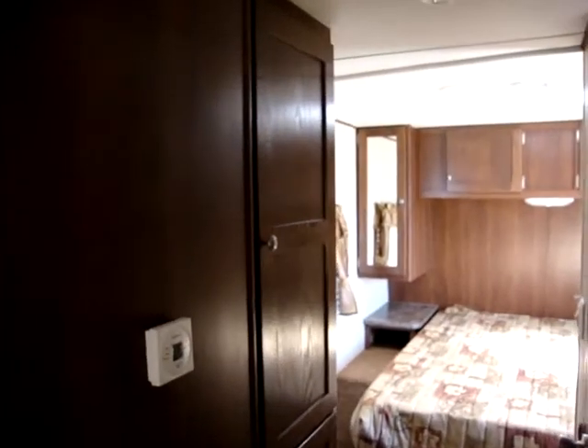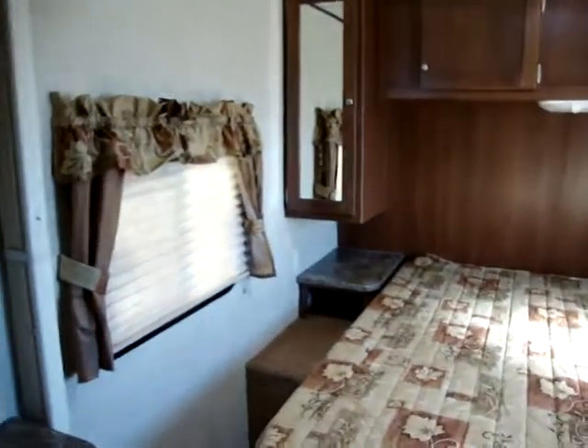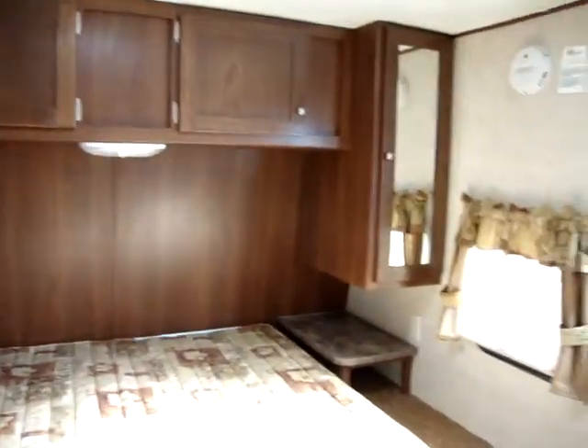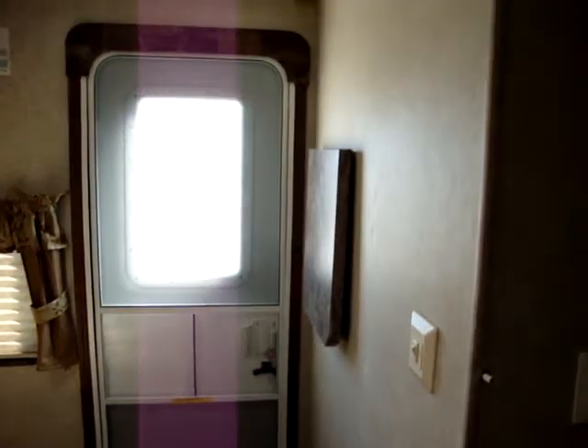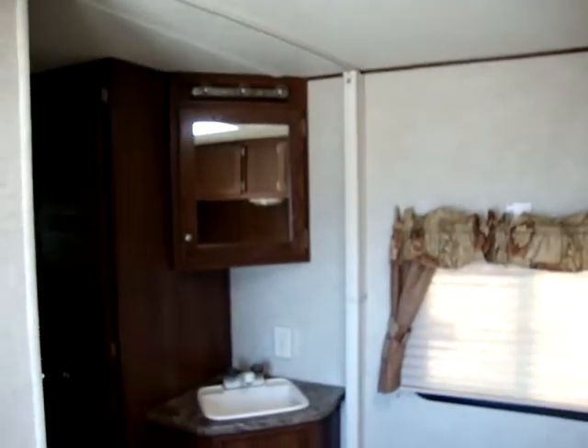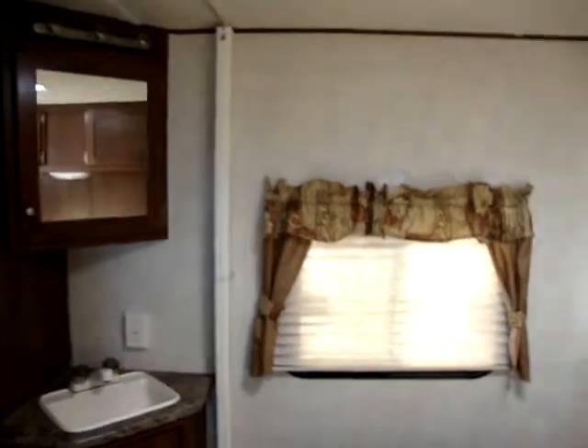Quite a bit of storage. It has the new digital thermostat. There are TV hookups in the bedroom and a few more light switches on the walls. Bathroom vanity and sink, plus an accordion door to close off the bedroom for privacy.